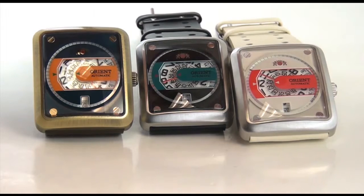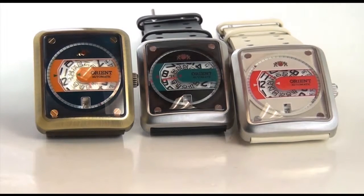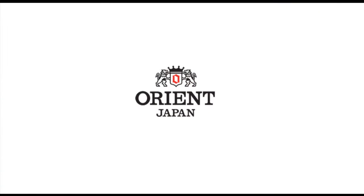Thanks very much. My name is Mark Kim. Hope to see you wearing it soon. Bye.